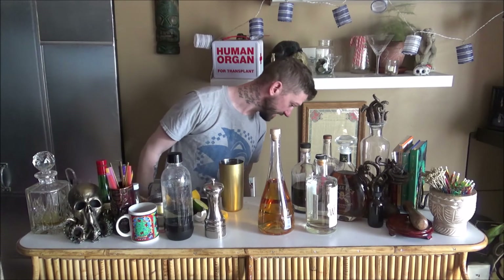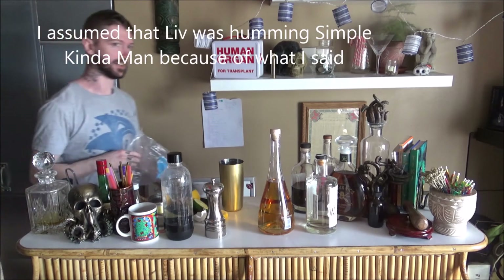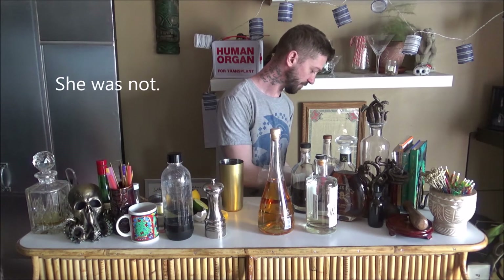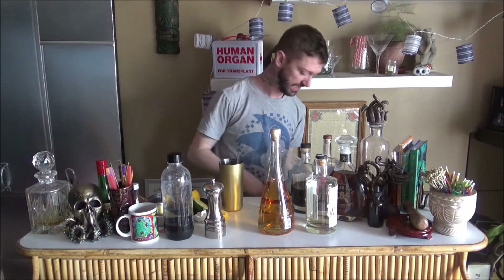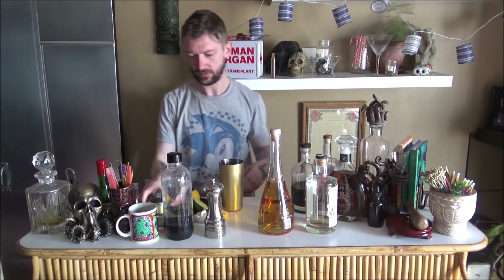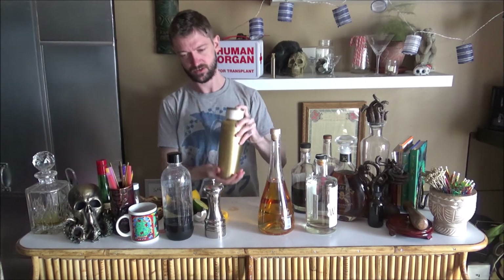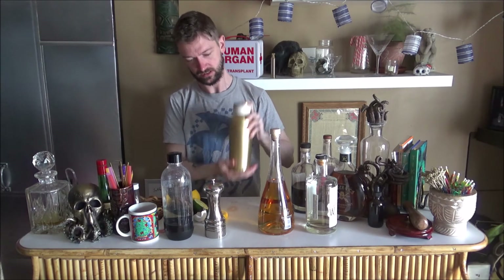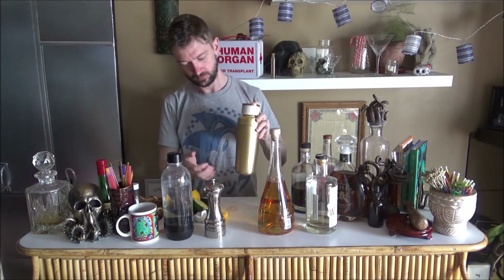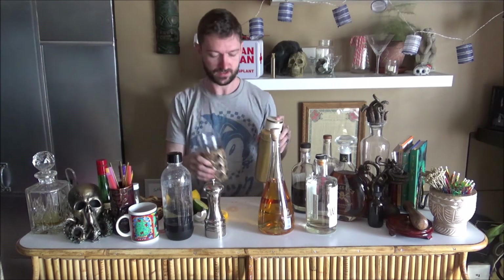I didn't bring over the ice — for I'm a simple man. We should have gotten more ice when we were out yesterday. So I'm going to throw ice in the shaker and give it another gentle shake, then throw it in our tallest glass.